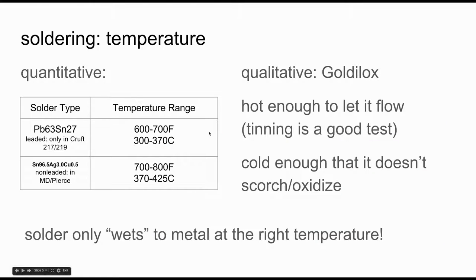One very important thing is that solder only wets to metal at the right temperature. Wetting is a term for how the solder will flow over the metal you're trying to connect. There are different temperature ranges for leaded and non-leaded solder, so use the right range for what you're using. It's a Goldilocks problem — hot enough that the solder will flow, but cold enough that you don't burn anything. Always start at the lower end of the temperature range and work your way up until you see the solder actually flowing.